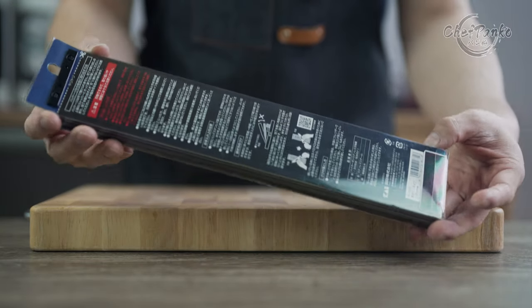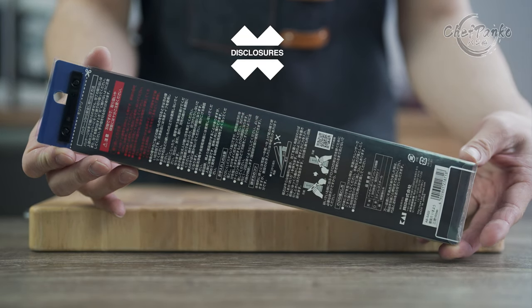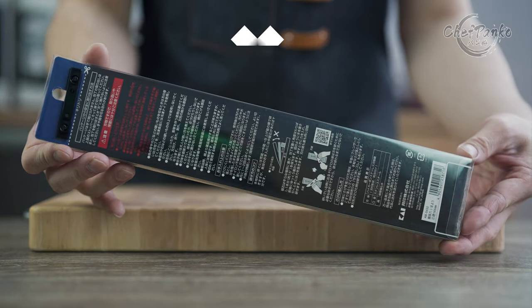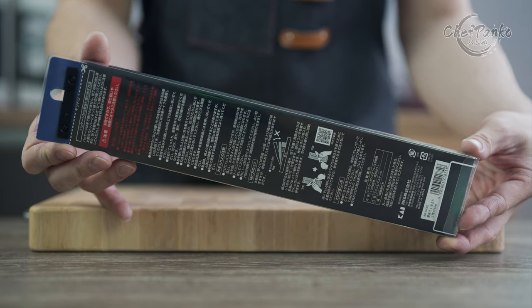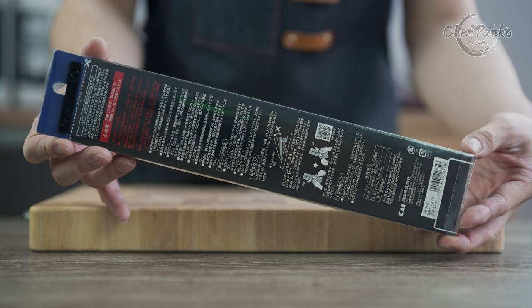Before we start with the review, I want to go over some disclosures. The Kaiseki Mogoroku Santoku has been bought with my own money and all opinions in this video are my own without outside inference or contracts.